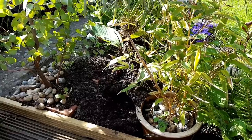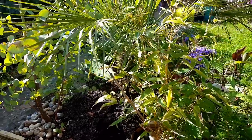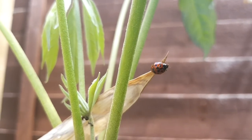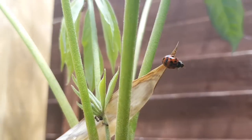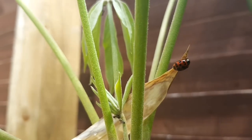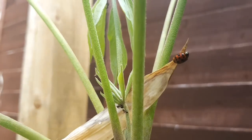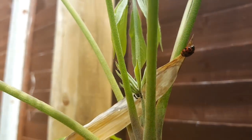As the weather continues to warm up, nature just keeps moving into our garden. Unfortunately I found a ladybird stranded in the water of our stream, so I used an old bamboo leaf to rescue it and carefully placed it onto the Schefflera, where you can see ants farming aphids — and since ladybirds eat aphids, this should really help.